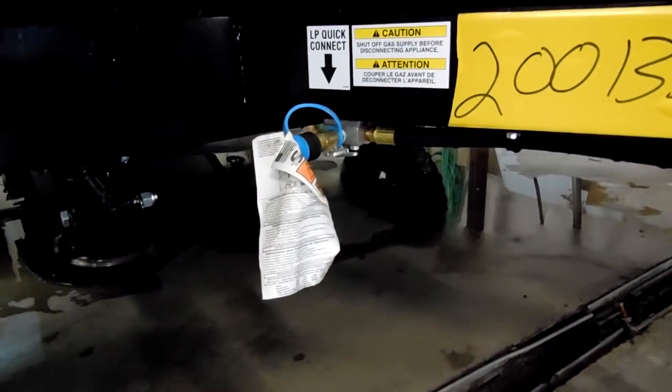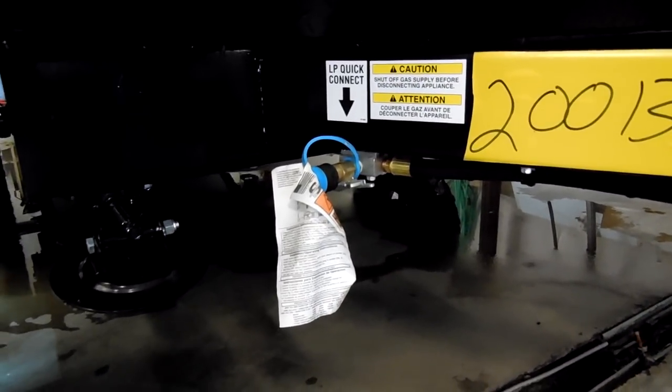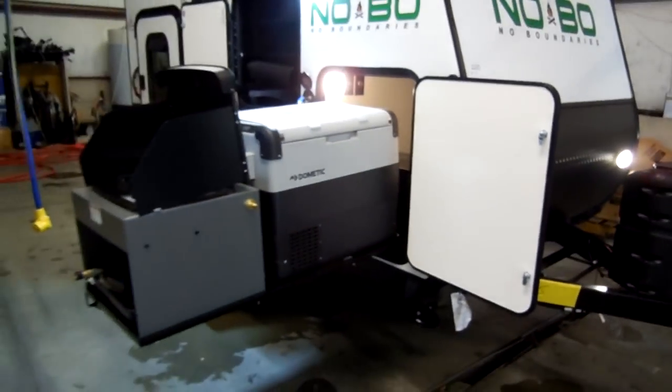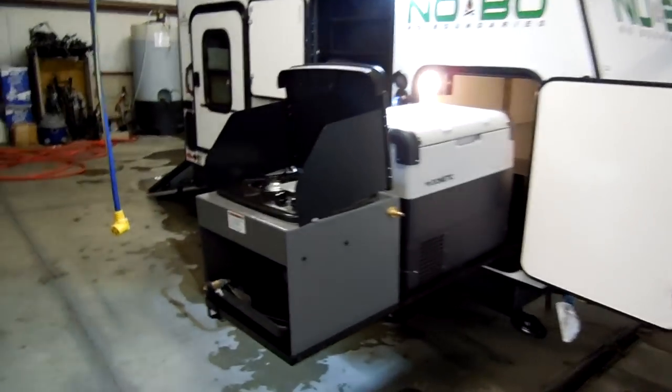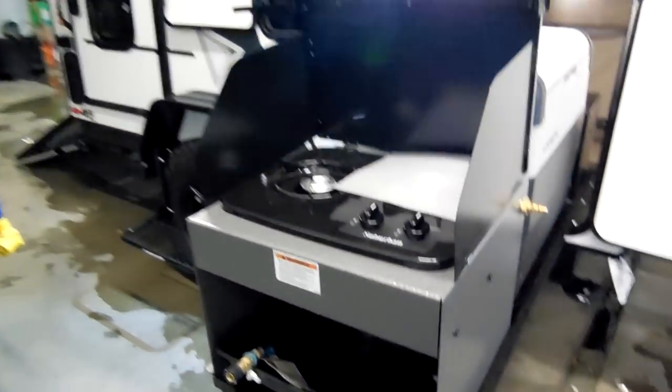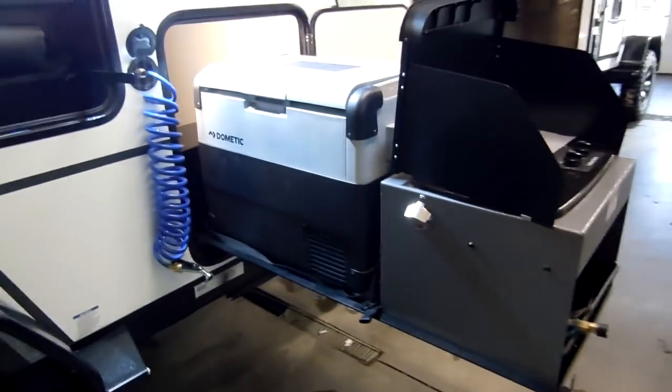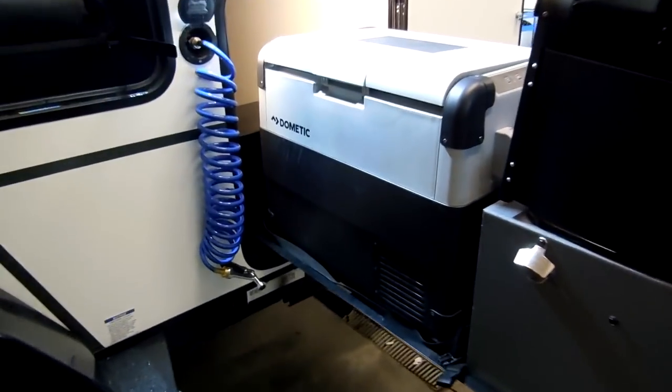You have a propane hookup here, so if you wanted to do the hookup for the stove you can. It's got a slide-out tray here that supports the two-burner stove. It has a little wash tub down there, and then you have an electric slash 12-volt cooler system here by Dometic.